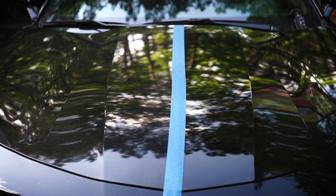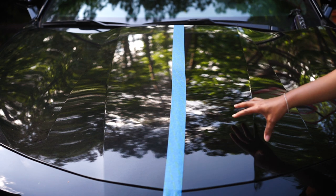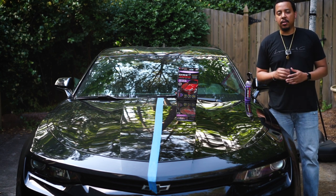All right, so the results are not bad. This side is kind of smooth, still got some roughness, but like I said this is a dirty hood — it sits outside, so it probably needs a wash first and maybe a clay bar. But all in all, just going from dirty to clean, it definitely gives a quick, good result.